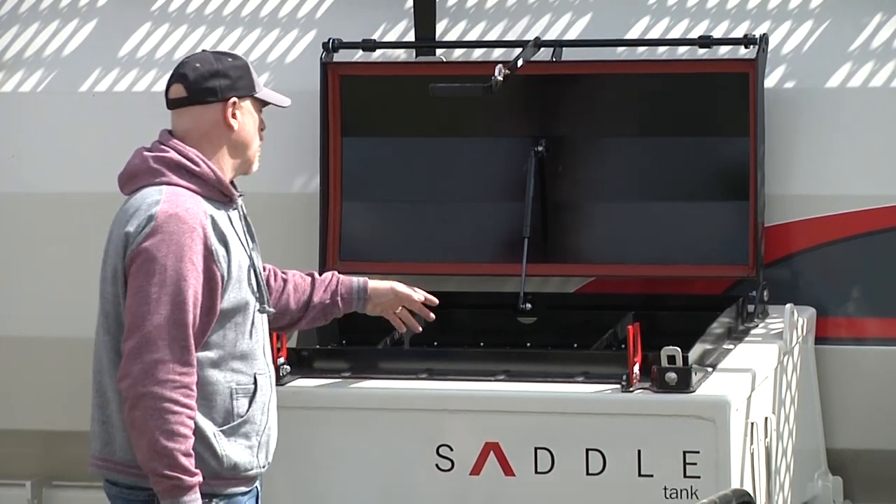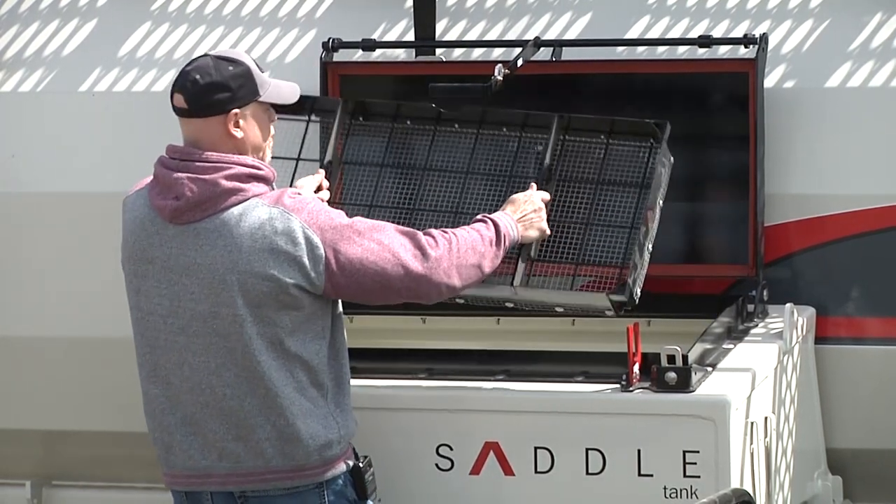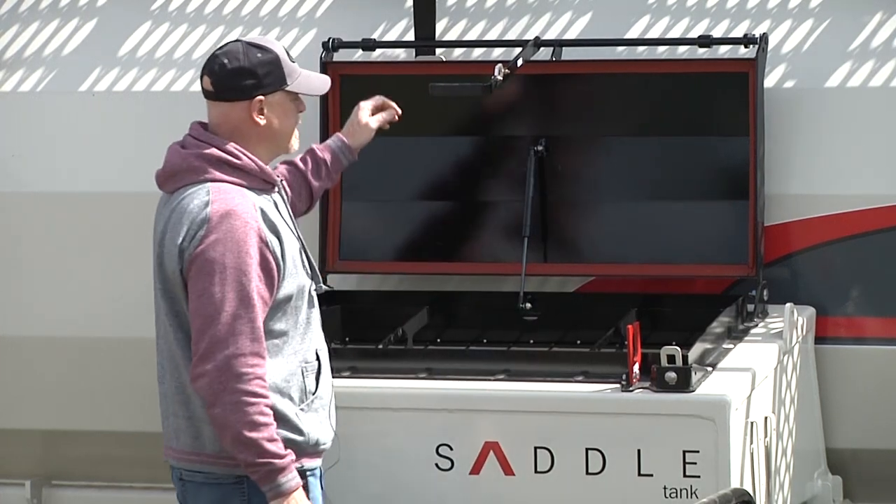One more thing to point out on the saddle tank: we do have a screen inside to prevent debris from getting down in your tank, such as tags on bags and those kinds of things.